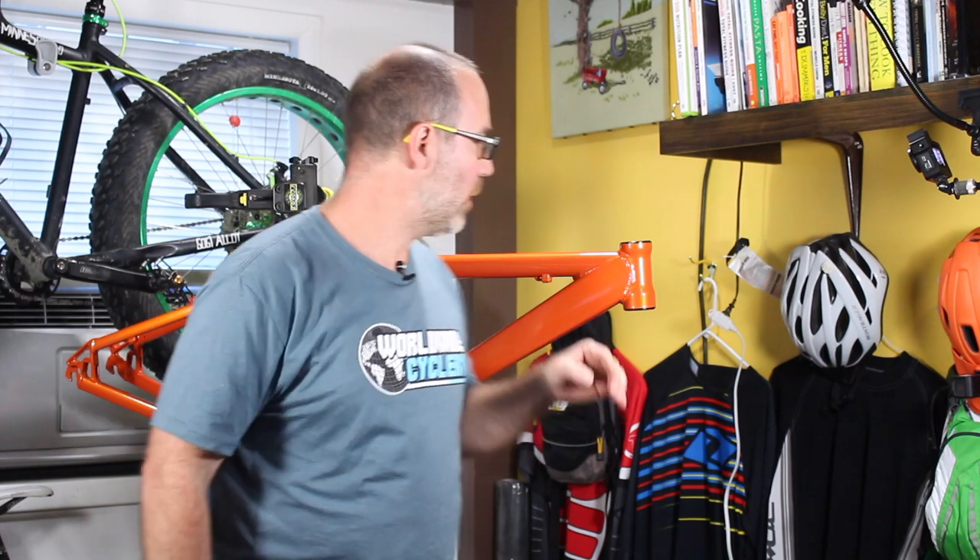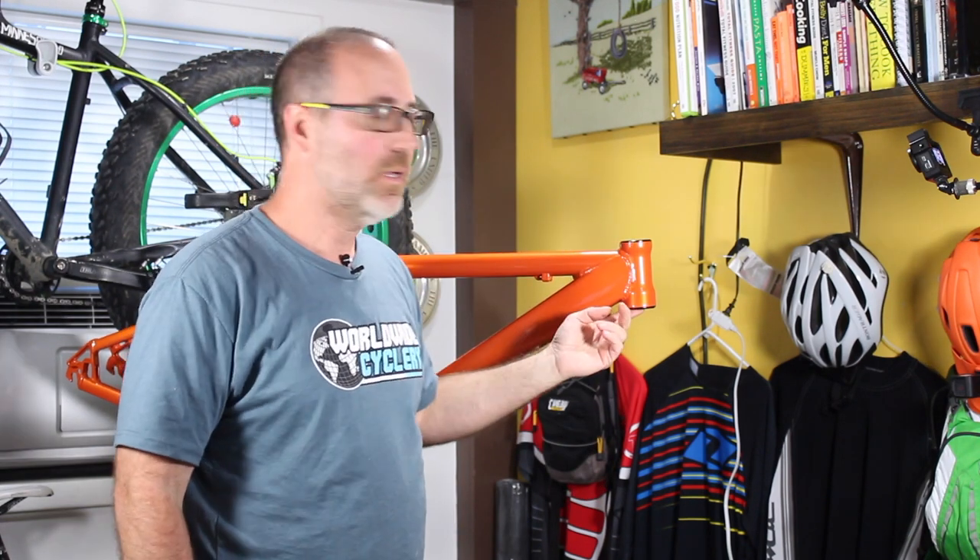Hey folks, Gene from Regular Guy Mountain Biking. Thanks for coming back to part two. Part one was installing the headset on both the frame and on the fork — we got that done and it went really well. Now we have to actually install the fork, so let's take care of that now.